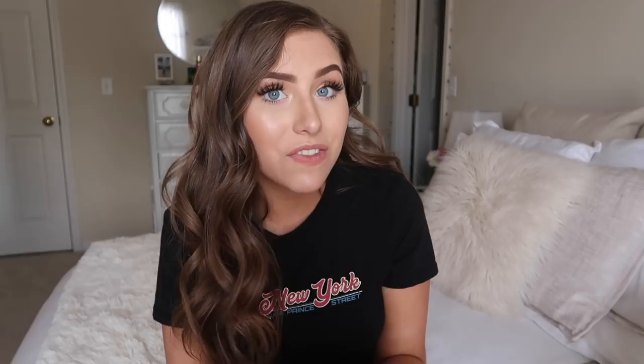I've got a little cheat sheet here where I wrote down all of the fits. I actually just watched last year's back to school denim fits video and made notes.